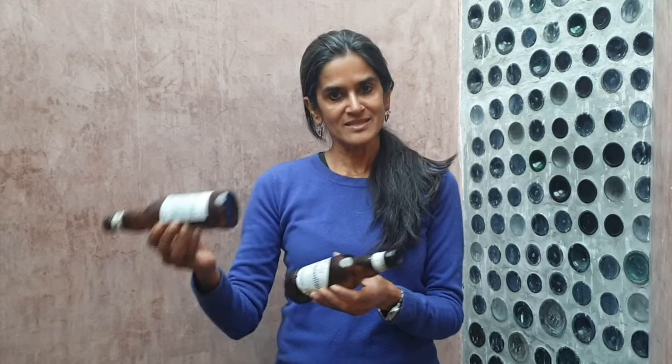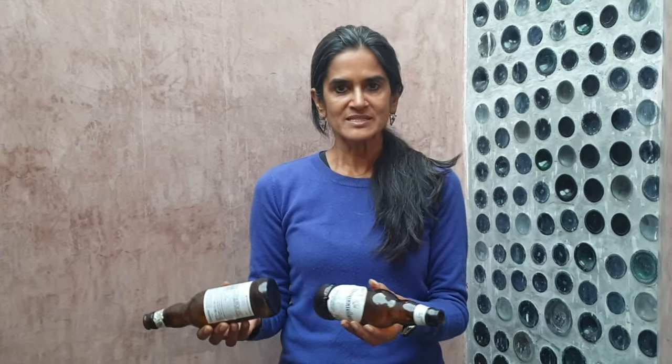If you have a lot of beer bottles, or if you have access to them at a nearby restaurant or from the recycler, you can easily use them as bricks and build a wall without having to buy burned bricks from the market. Let me show you how.